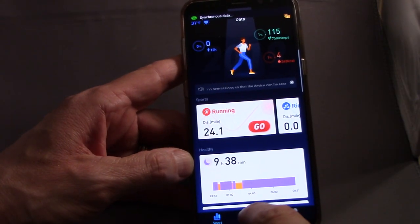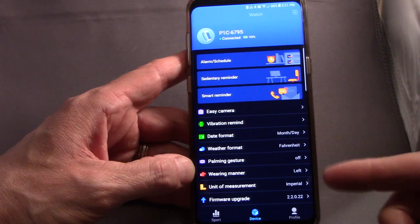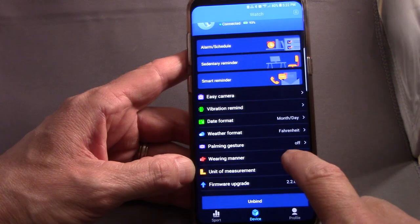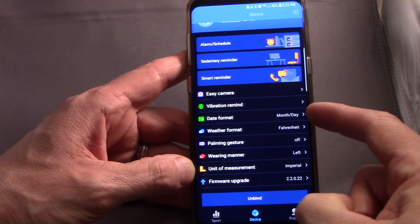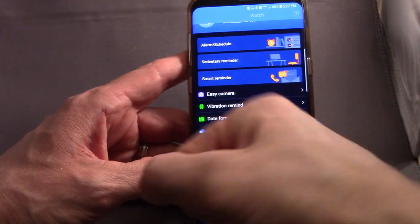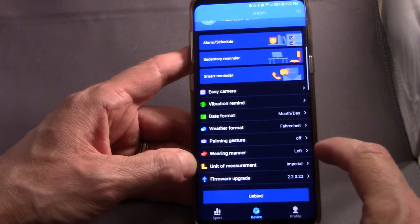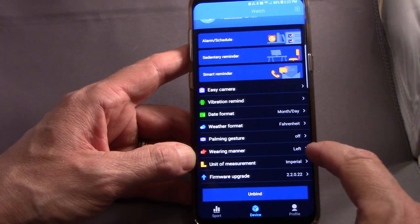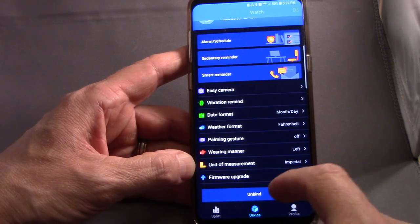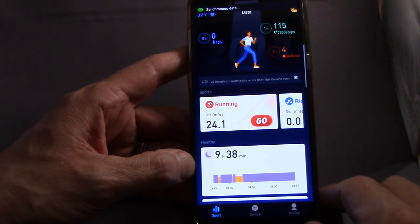You can click on the device icon at the bottom, and this gets you into some settings for your watch — taking a picture with your phone's camera using the device, weather format in centigrade or Fahrenheit, date format as month/day or day/month, and palm gesturing. You can set this so when you lift your wrist, it will automatically light up and show you the time — I have that turned off. You can designate whether you're wearing it on your left wrist or your right wrist, and choose units of measurement in imperial or metric.